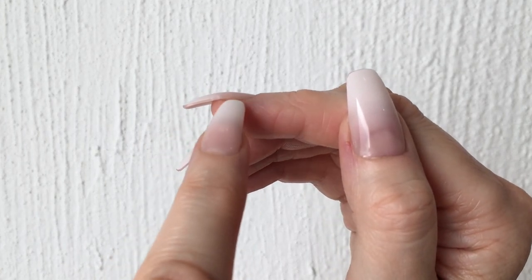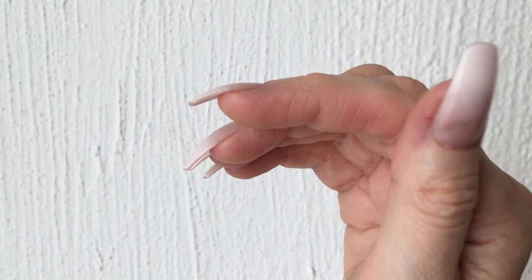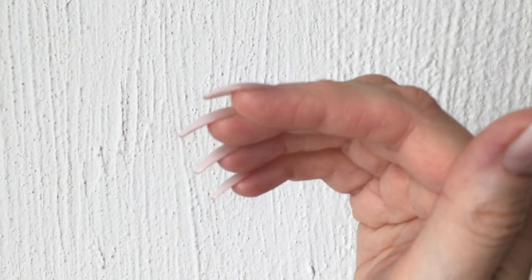This is what they look like on. They're long — if you love long nails, you're going to love these. If you look at them from the profile, from the side, they are curvy.